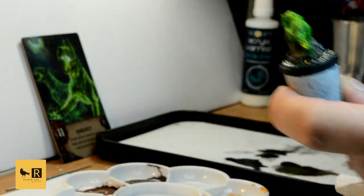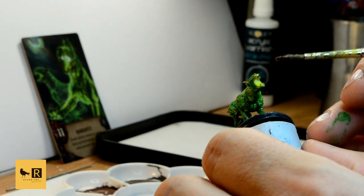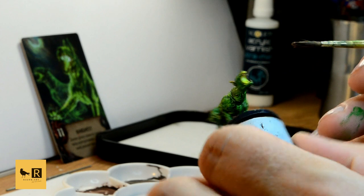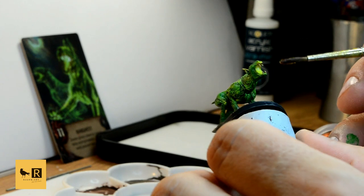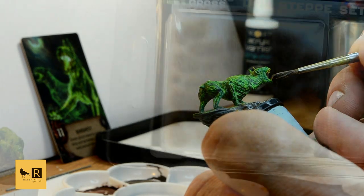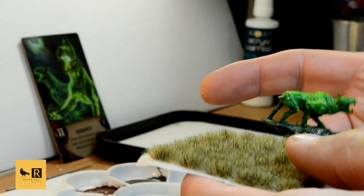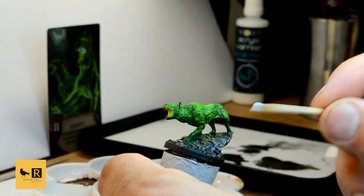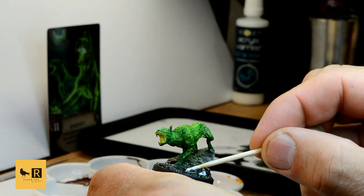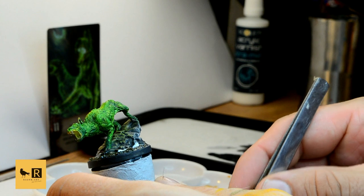We're gonna add a bit of Reikland Fleshshade on his jaw and his fangs. And finally we're gonna put a few plants around the rock just to finish off the base. I'm using PVA wood glue, which I think is perfect for that purpose — it dries off transparent so there's no worry that anything will be visible.